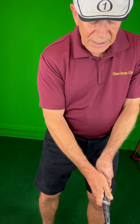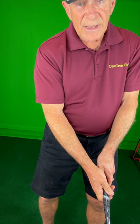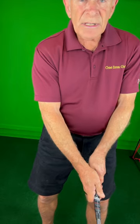Then grip it again. Form that V. Put your right thumb on the left side of that grip — just on the left side, not on top, not around. Squeeze them. Get the V's pointing up to the right corner of your mouth, and you're all set to go.